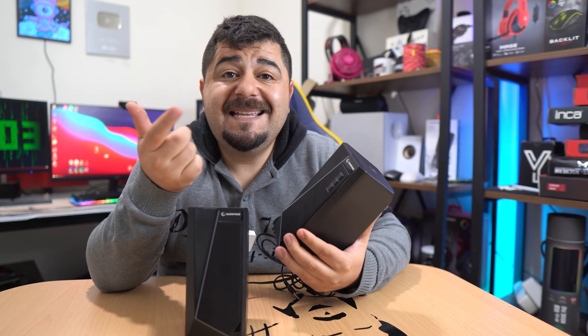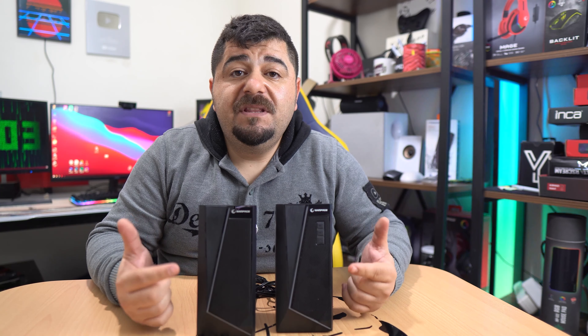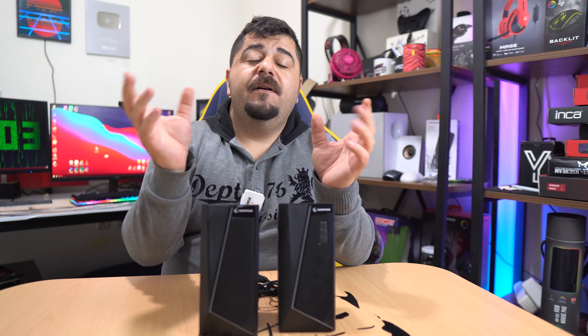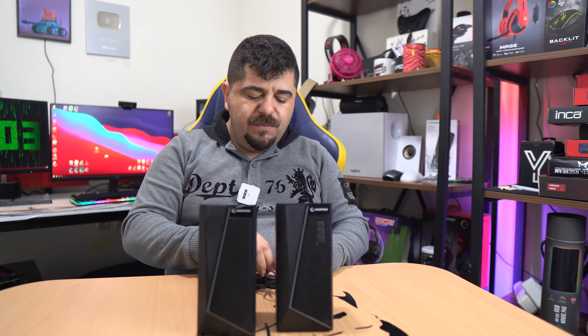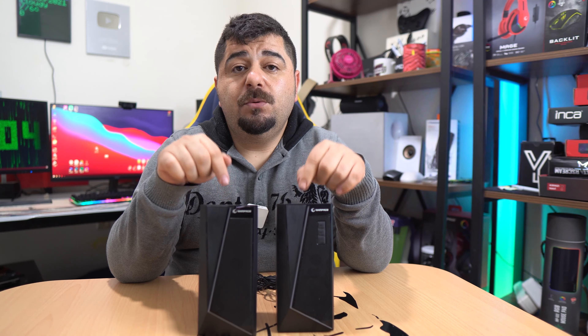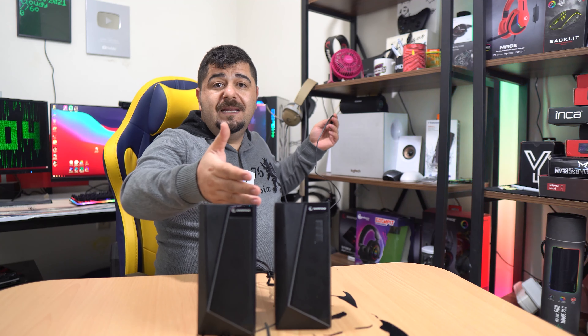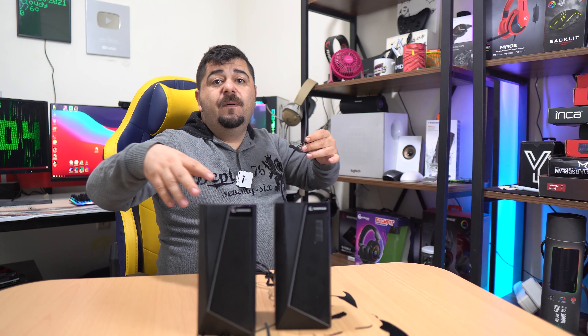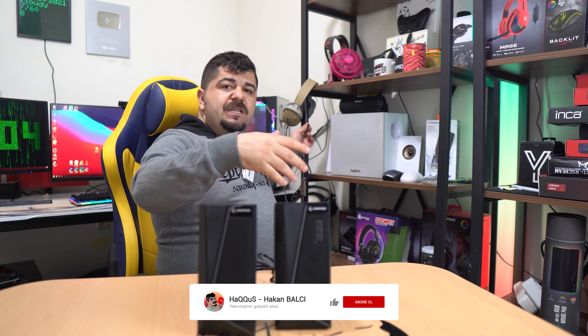Ön tarafında 3 tane tuş var: bir tanesi açma-kapama, diğeri ses açıp kısma, büyük olan sinyal/mod butonu. Üzerinde herhangi bir dijital gösterge yok, yani FM radyoda mı, Bluetooth'da mı, AUX'da mı olduğunu belli etmiyor. Ürünün 30dB ses şiddeti varmış, 2.5 inç boyutunda 2 tane speaker, her biri 3 watt, toplamda 6 wattlık ses gücü. Kablosu çok uzun değil.